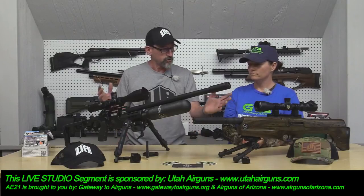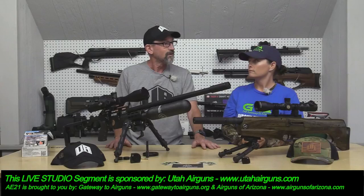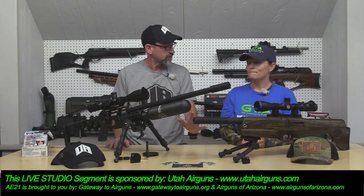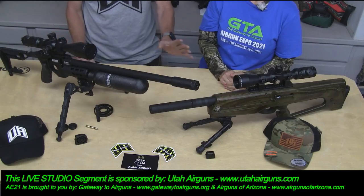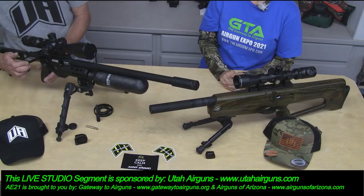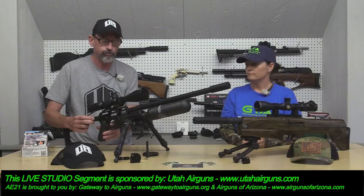Here we are with the Utah Airguns stuff — two products that they sell. These are very nice high-end products out of the Czech Republic. The machine work, the quality, the craftsmanship is a 10 out of 10. They're just fantastic looking and feeling. The actions on these guns are butter — just absolute butter. And the triggers are simply magnificent two-stage triggers, fully adjustable.